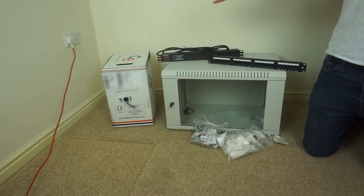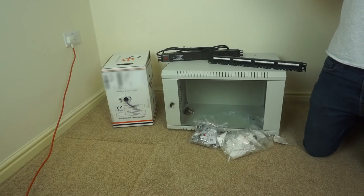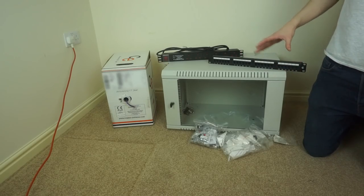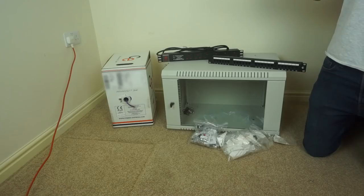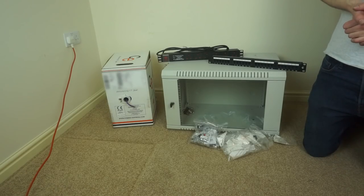There'll be several network drops to each room to provide networked things like TVs, PCs, smart devices, and all that sort of stuff. I'll probably have to split this video into multiple episodes because it's going to be quite a long project. So we'll just take a look at what we've got and go through the plans of what I'll be doing.